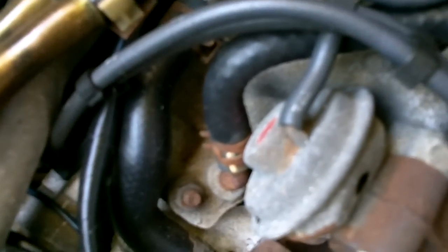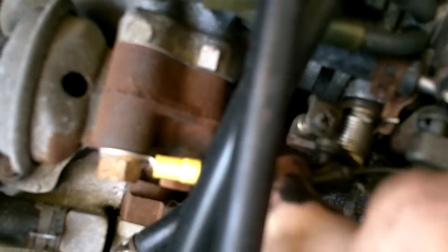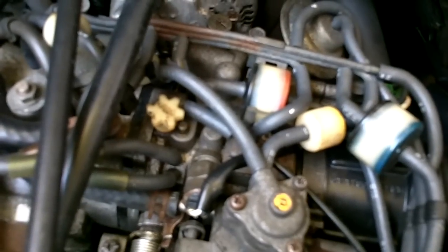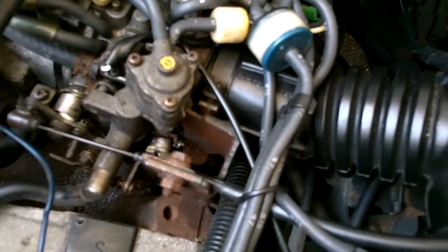This is the throttle stop - you don't really need to adjust it, but if you find the throttle and nothing else is working to lower your idle, unscrew this all the way to allow the throttle butterfly to close completely. Then turn it just until it barely touches the stop, and the tiniest bit more - maybe a millimeter more - and you should be set for your beginning adjustments.